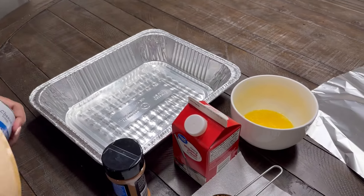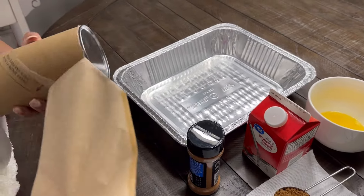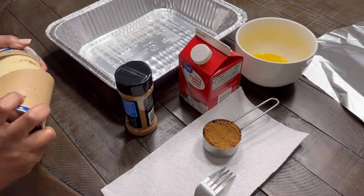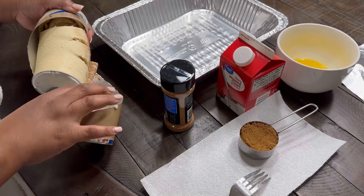We have these grand cinnamon rolls and we have our ingredients here. We have the heavy whipping cream, some brown sugar, some cinnamon, and I melted some butter.